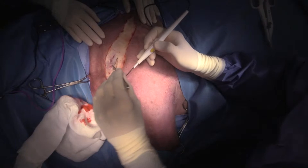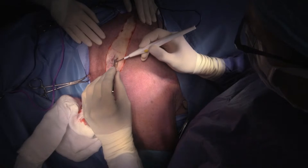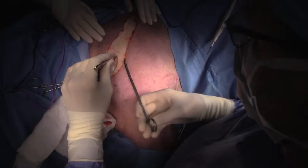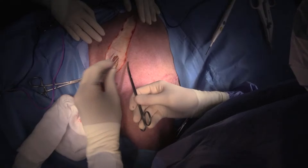So that's omotransversarius and serratus there, and then we'll get up into trapezius up higher. This is a Rhodesian Ridgeback, a large dog — it's about 45 kilos.